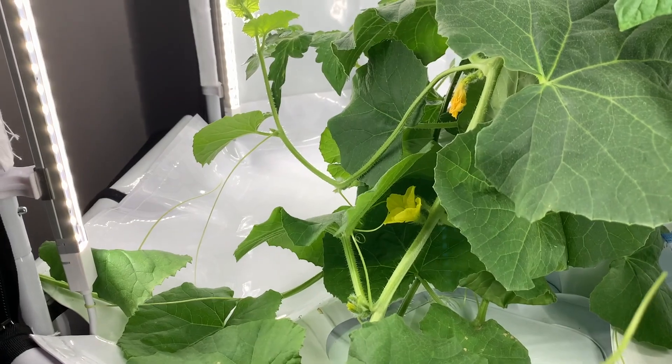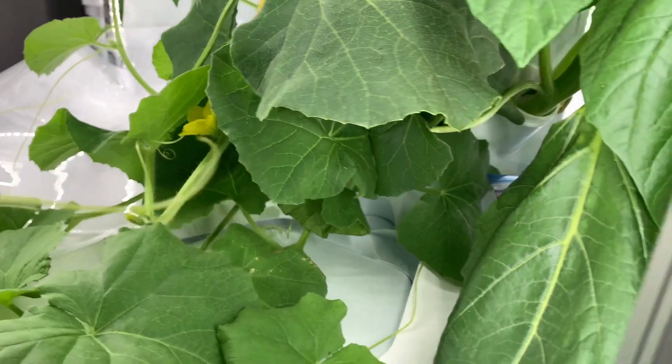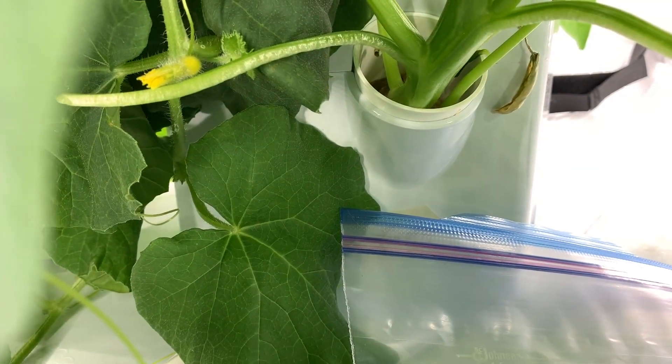I'm just going to put it in a plastic bag so that there's pollen on this brush when this flower blooms, so I can pollinate it.